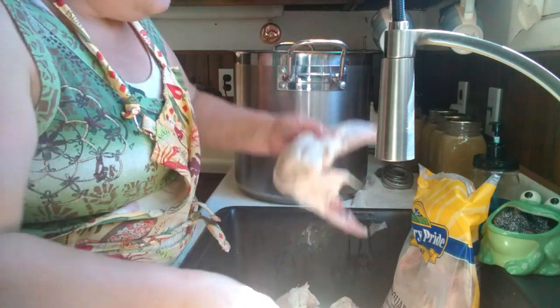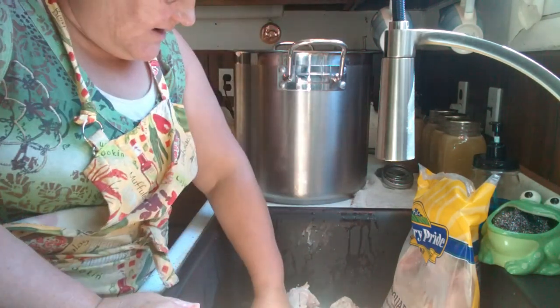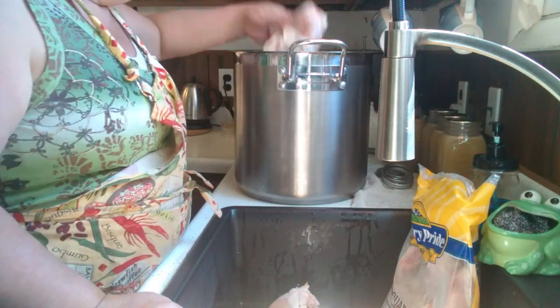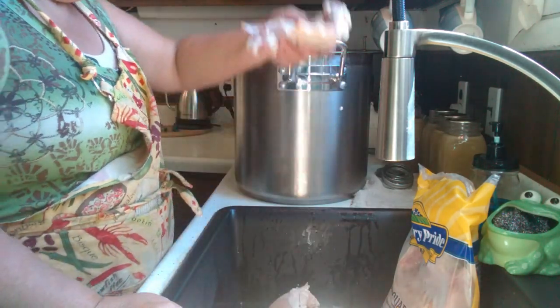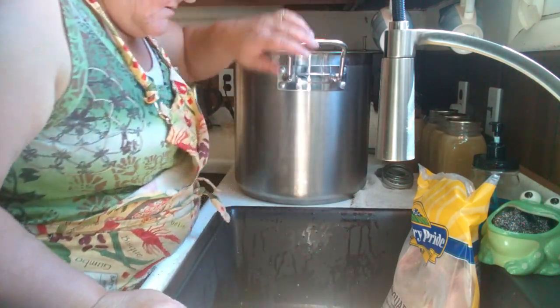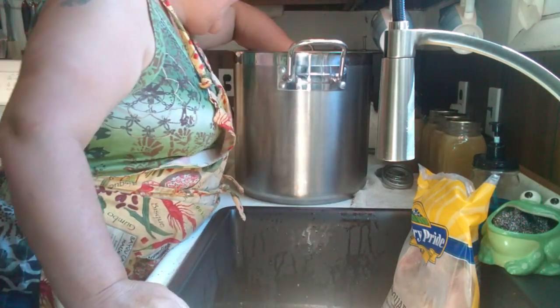Now we'll probably have a couple of these pots going, so we get this all cooked down and then get it deboned and packed in the jars.